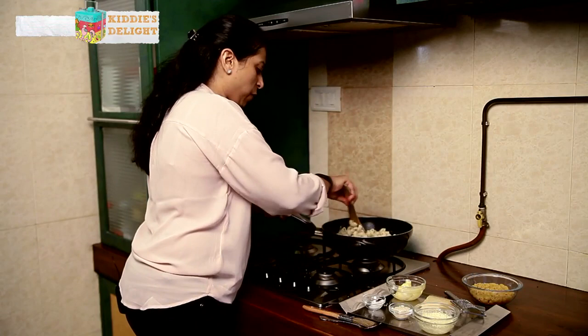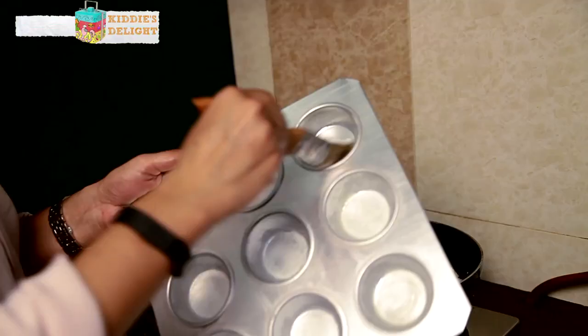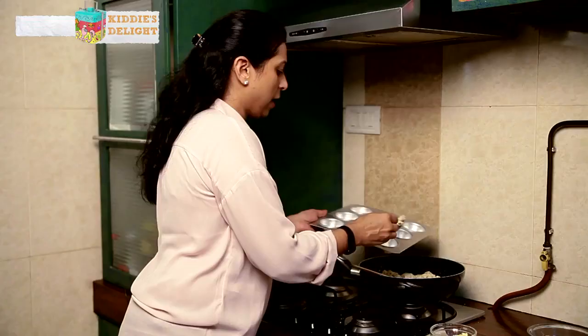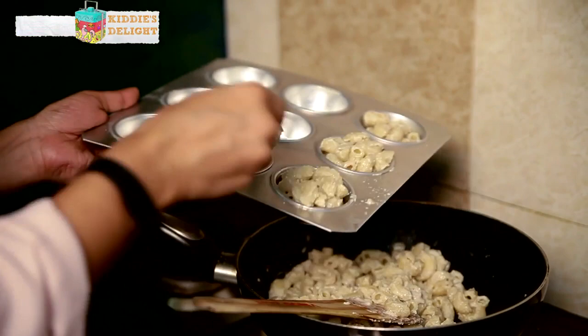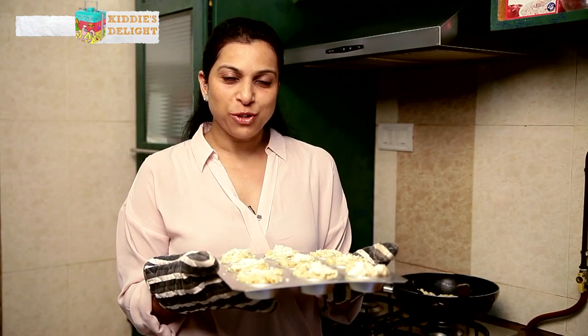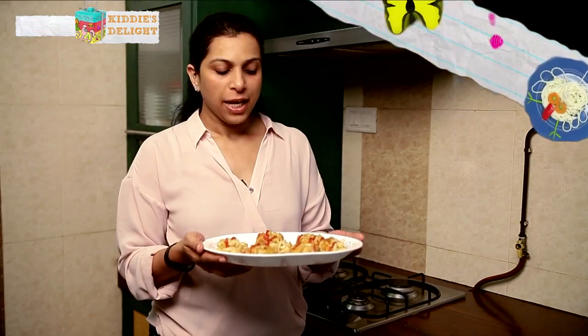I'm just going to drizzle this on top of the pasta. So my pasta is ready now and I'm going to just butter up the muffin tins and stuff it in, and top it with a bit of cheese. Here's my muffin tin — you can use just about anything that you have, even your cupcake liners should suffice. So I'm going to put the Macaroni into the muffin tins which I've prepared and buttered. Just stuff it in nicely. I've put a little bit of cheese on top and now the oven which has been on for the last 10 to 15 minutes at about 150 degrees centigrade — I'm going to put this in there and leave it on for another 15-20 minutes possibly.